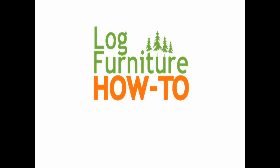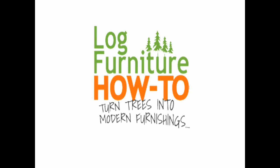Welcome to Log Furniture How To — the most all-inclusive site on the net for log and rustic furniture, fixtures and decor. That's LogFurnitureHowTo.com.